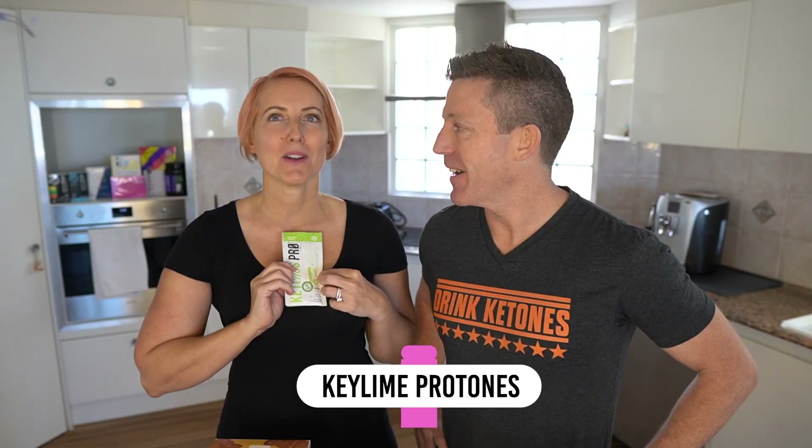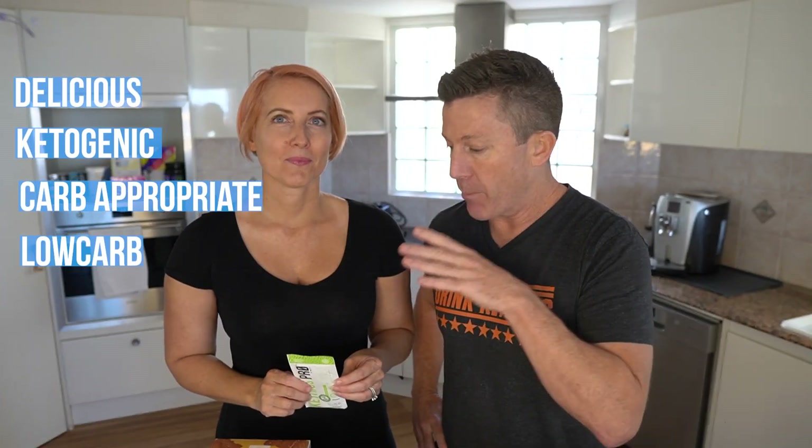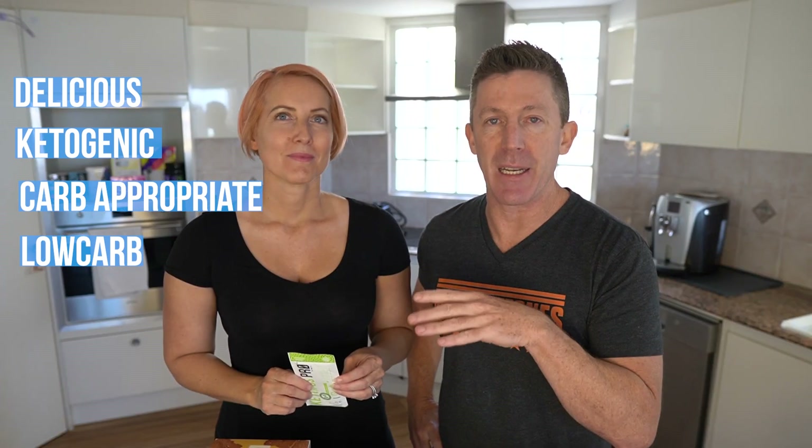Hi, I'm Christy. And I'm Jill. We are the founders of Keto Evolved. And today we're talking about this beauty — Key Lime Protons. It's going to be one of the most delicious, ketogenic, but carb appropriate, low carb protein shakes that you've ever tasted. We're also going to talk about the science behind why it is so effective at helping you follow a healthier lifestyle.